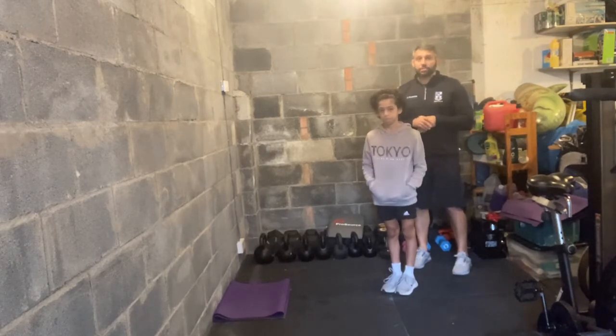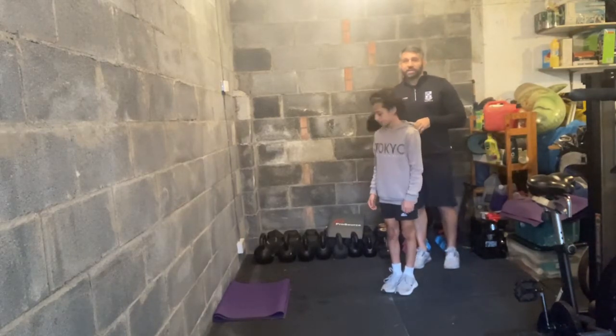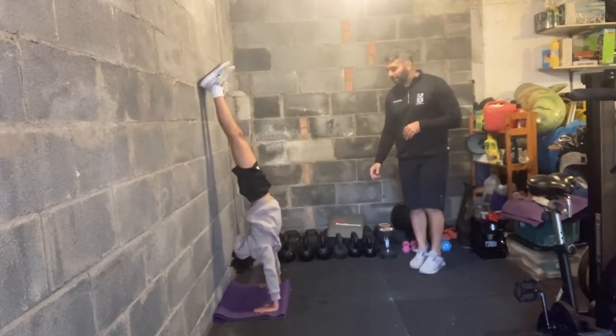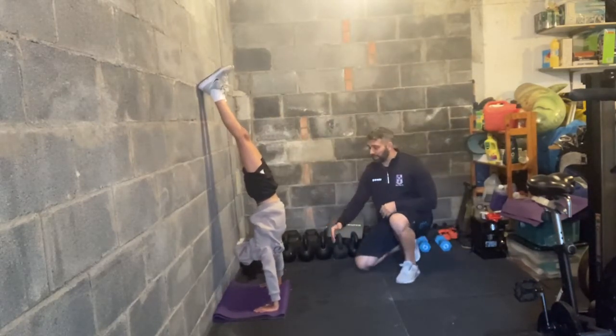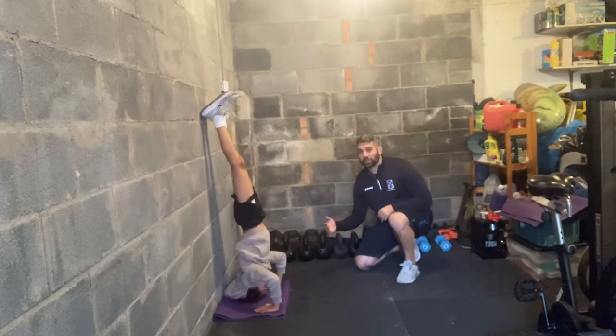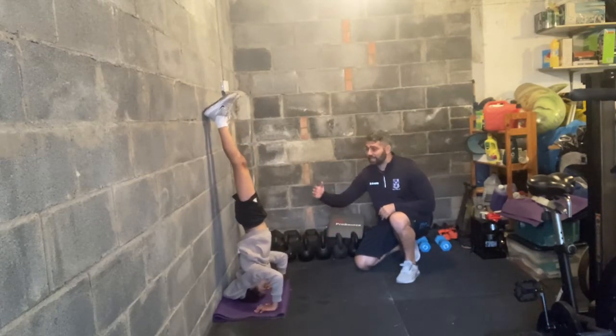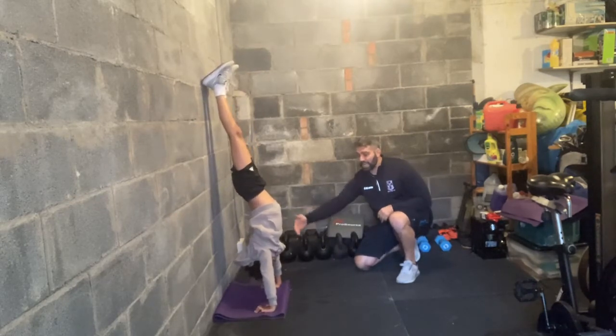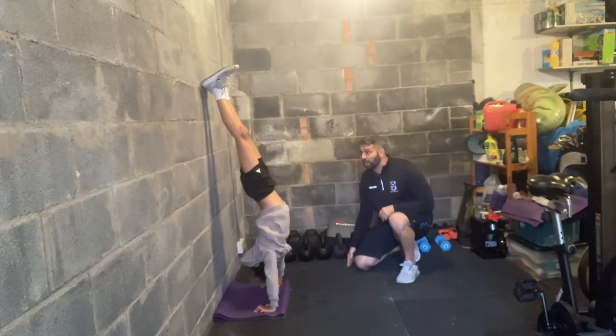Joni's going to take us through the handstand push-up. He's going to kick up against the wall. As he's coming down he's aiming for his forehead to be in line with his fingertips. His elbows come back to allow that to happen. He presses out, finishing overhead, bringing his head back so his ears are in line with his arms.